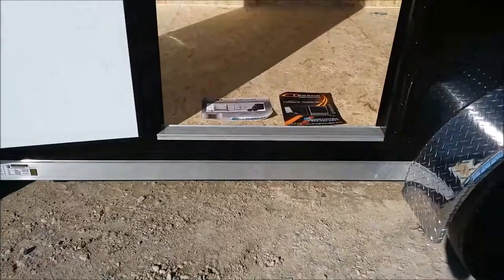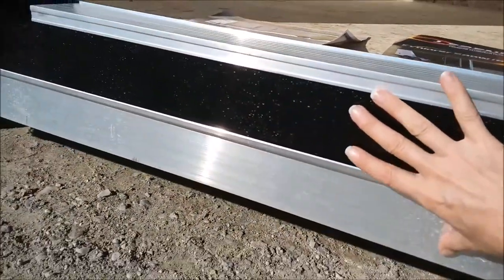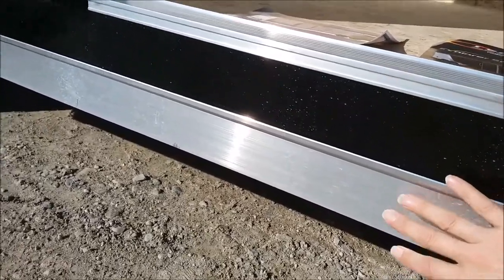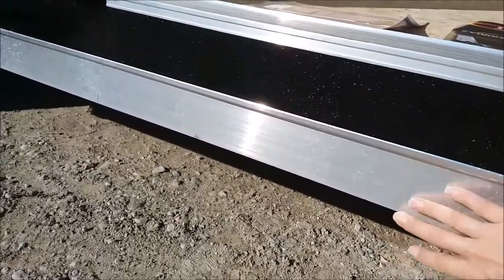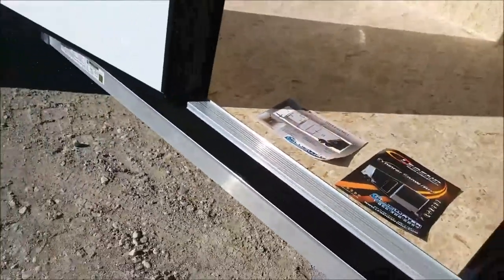Over here you can easily see that's your 2x6 mainframe. So oftentimes if you're out looking at other models, take a look to see how much room you have between your frame and your step-in — that'll give you a good idea of how thick their frame is.